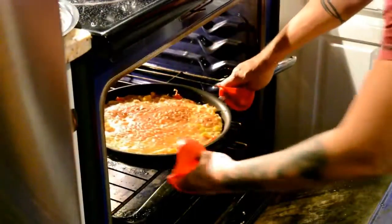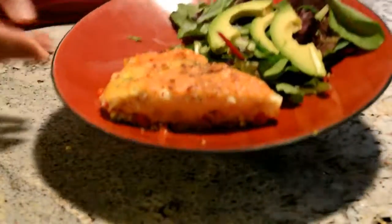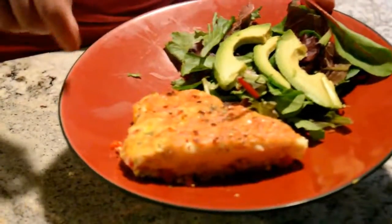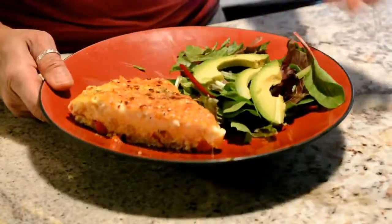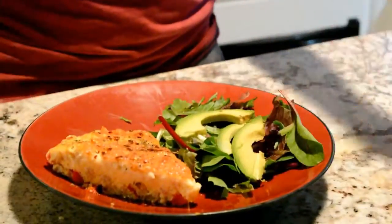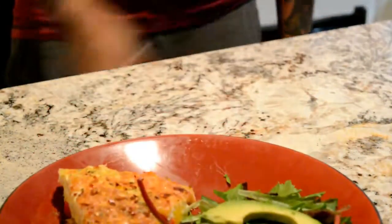Alright, let's see what we have here — the finished product. Put a little basil on top, a little sprinkle of red pepper, an ice green salad with some avocado, and voilà, there it is. Eat it!